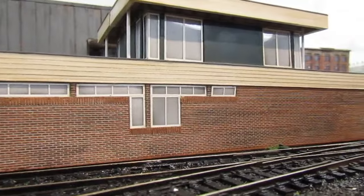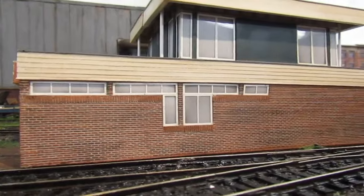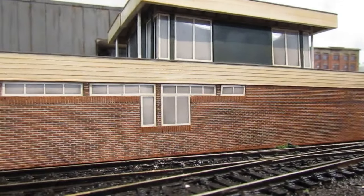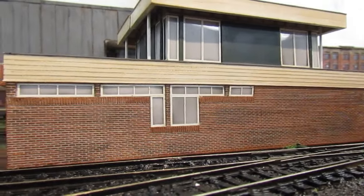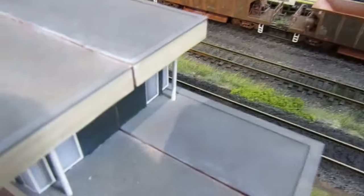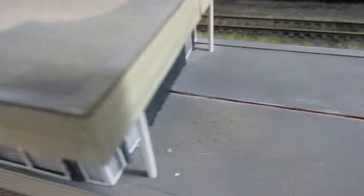This is a Bachmann 44254 Low Relief Power Signal Box. But this is a new project because obviously I don't want low relief. So what I've done, I've got two here and I've started to glue them together. The problem I've got is there's a great big crack going all the way down, so I'm going to put some filler on there. Obviously I'm going to have to paint the roof - there's a little bit of work to be done.